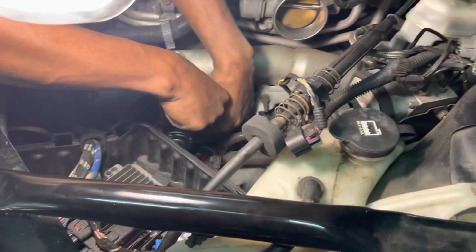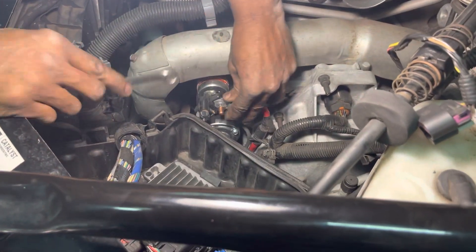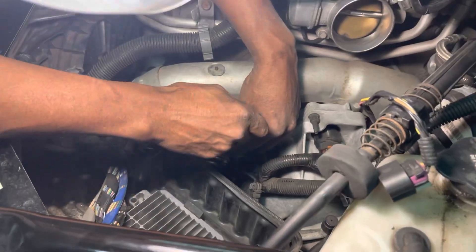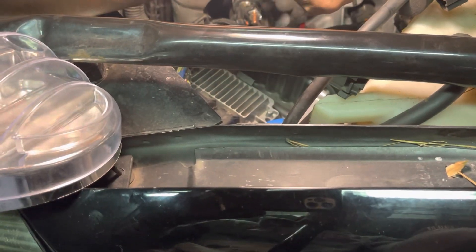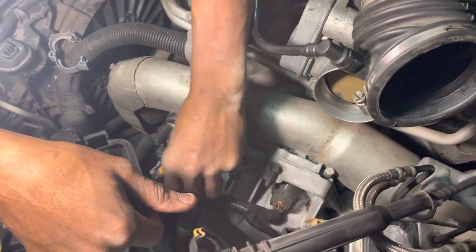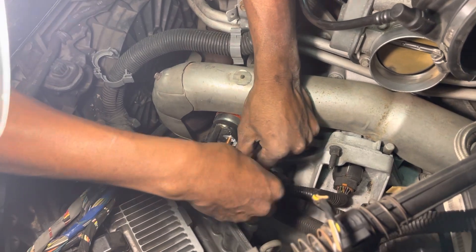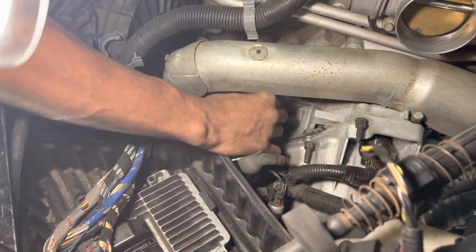Then you're gonna take off your positive lead for the starter. Basically, now you're just starting to unhook everything. If you're not familiar with doing it, make sure you know where it goes back. Unplug the positive for the starter. Remember, these two wires go on the main line.